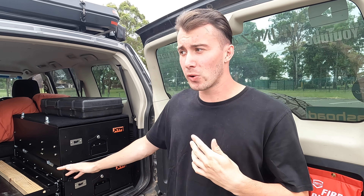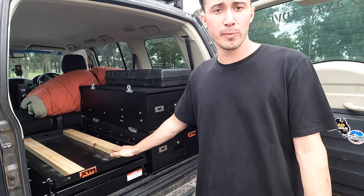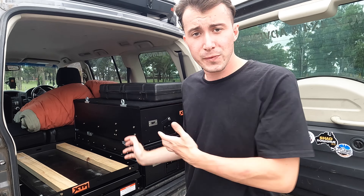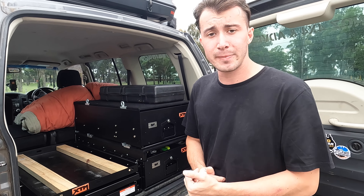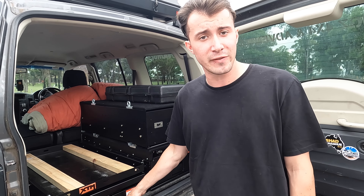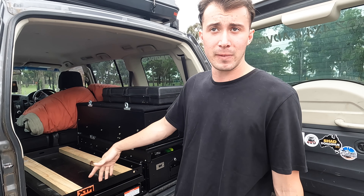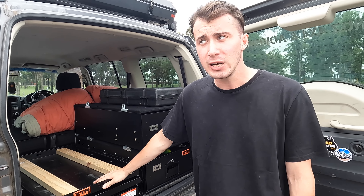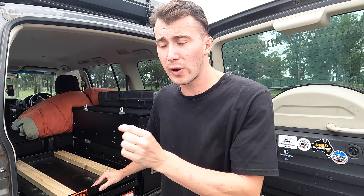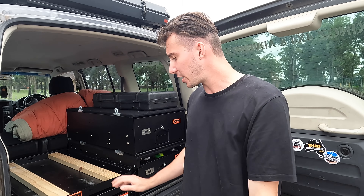We're going to start off in probably the most important part of the Pajero — the back storage system or drawers. Currently the fridge is missing because it's at home pulling temperature. For anyone looking to go out on big trips like this with fridges, the way we usually do it is pull the fridges out before the trip, plug them into AC power and get them pulled down to temperature. That way your battery system — in my case the Enerdrive 100 amp — is fully charged and not drawing too heavily when you're on the road. If we'd left the morning of and the fridge was still trying to pull temperature, it would drain that battery down fast because it's drawing high amps. This way it's only drawing small increments just to stay at temperature instead of trying to pull down 10 or 12 degrees from hot.